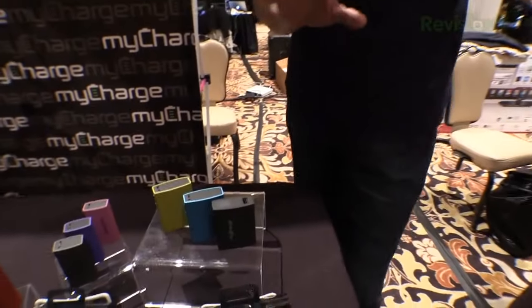We find that the MyCharge batteries are high-quality units. Availability will be towards the end of the first quarter — we'll let you know when they come out. And that's it from the MyCharge booth.